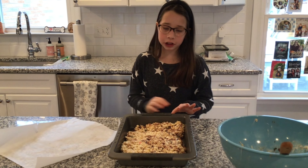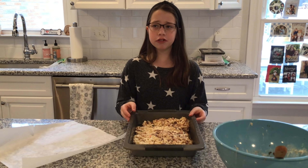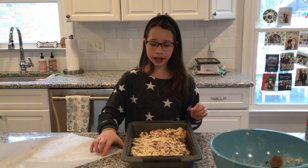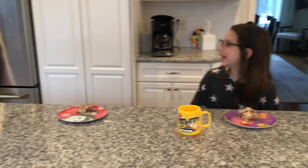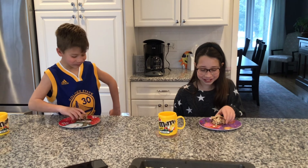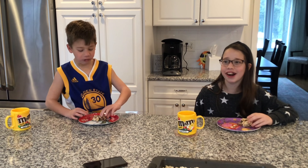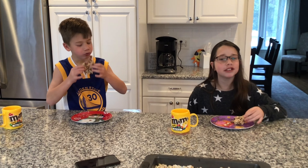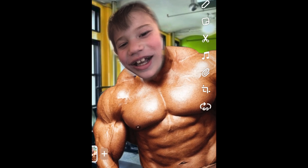If you want to make a bigger batch you can use a bigger pan. Now we're going to leave it at room temperature for 15 minutes, and then we are going to come back and eat them. All right, you ready? Let's try it — it's really good! Anyway, thanks for watching Kids Cooking!